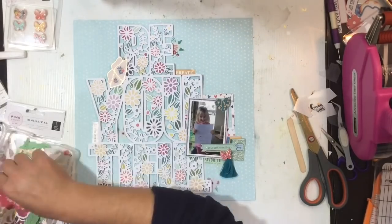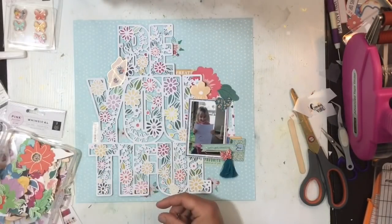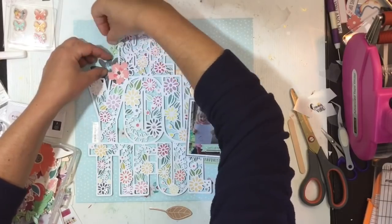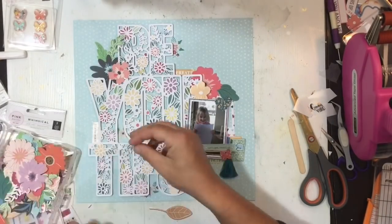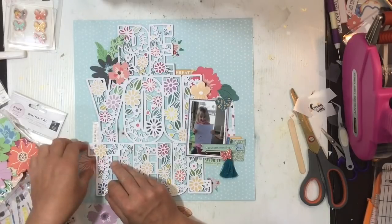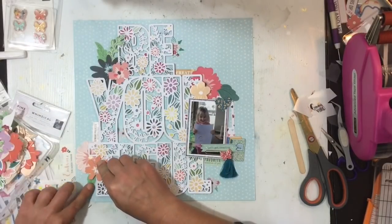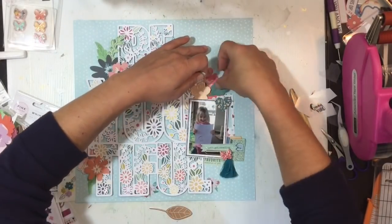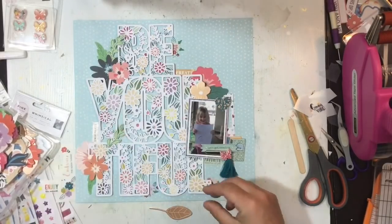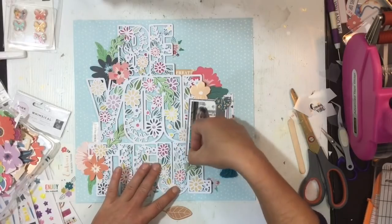I go back to the drawing board, sifting through and bringing in some solid flowers to layer up in three spots. I generally like to have three clusters — if it needs more I'll go to five, but I don't generally use even numbers as odd numbers are more pleasing to the eye. These three clusters are placed to form an all-important visual triangle and draw your eye around the page: the main cluster encompasses the photo, then a slightly larger one at the top left and a slightly smaller one at the bottom left.